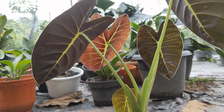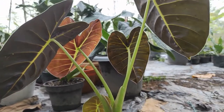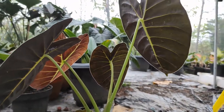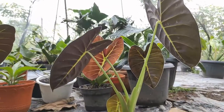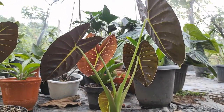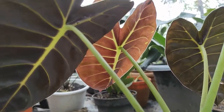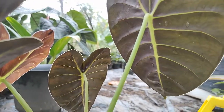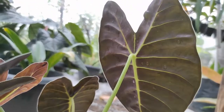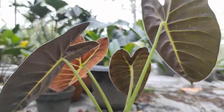Alokasia Golden Bone ini cukup cantik sekali ya sobat. Jika sobat arahkan ke arah matahari dan dilihat dari bagian belakangnya, ini akan terlihat sekali. Tulang-tulang daunnya seperti menyala, seperti emas terlihat sekali. Dan bagian pinggir daunnya terdapat list putih, listnya juga seperti menyala, seperti terang. Bisa sobat lihat pada gambar ini.